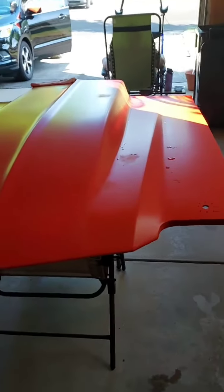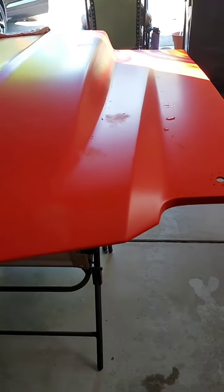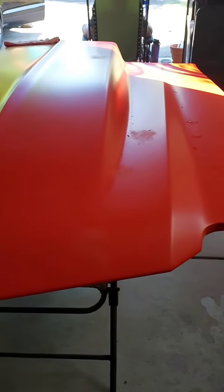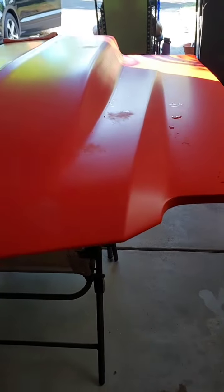Alright guys, got the paint spots slash runs. They're really more paint spot blotches where the gun leaked. Got them all sanded out. That's what they look like now. There's the one we were focused on earlier. Smooth, but weird looking until it buffs.